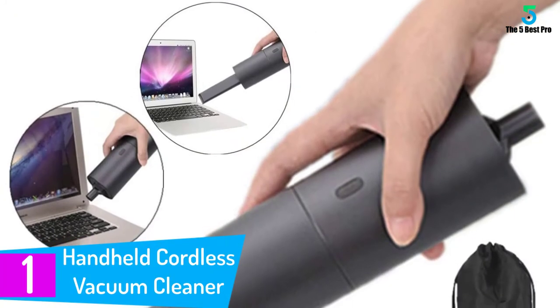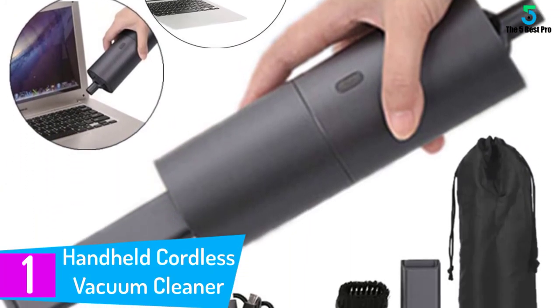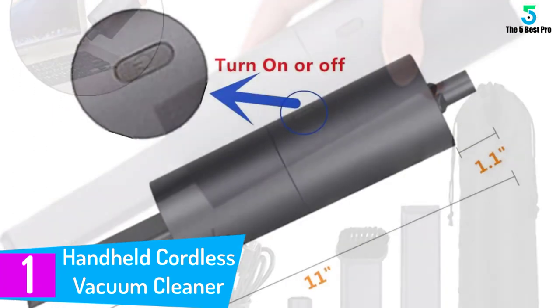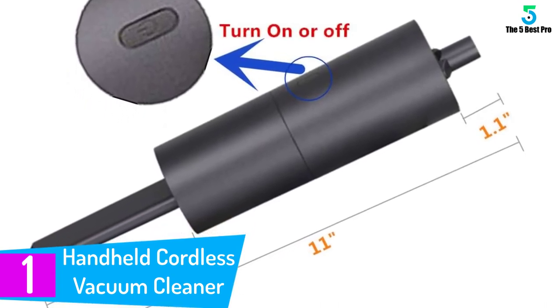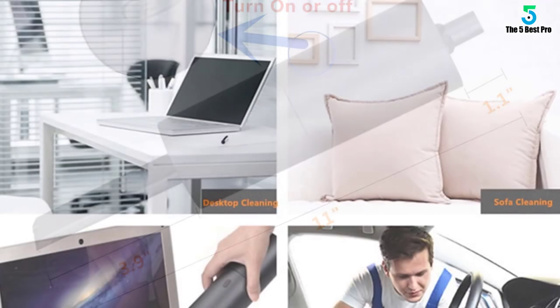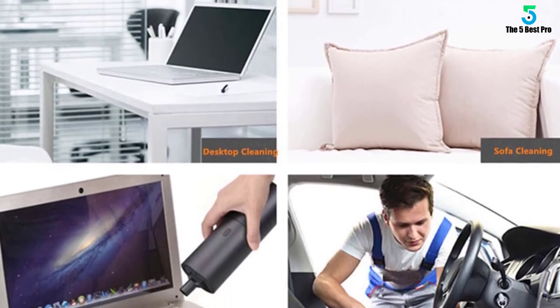At number 1: the Handheld Cordless Vacuum Cleaner Air Duster Blower. This cordless handheld vacuum cleaner can be used as an air duster, computer cleaner blower, blower cleaner for PC, keyboard vacuum cleaner, laptop vac cleaner, desk vacuum cleaner, car vacuum, and more. This mini vacuum cleaner is also a great gift for your family and friends.